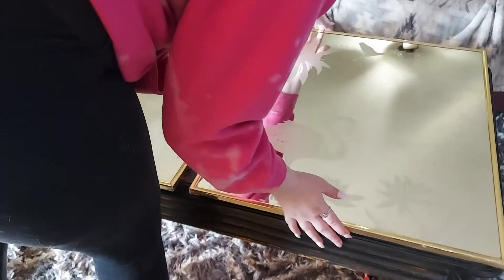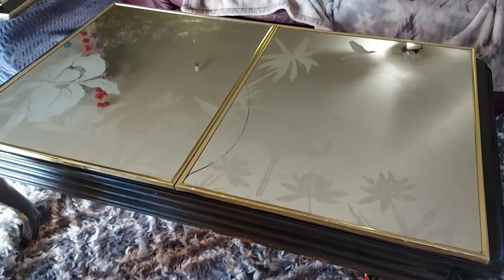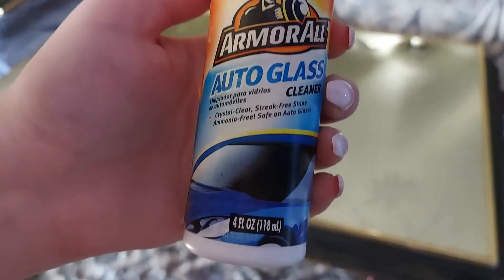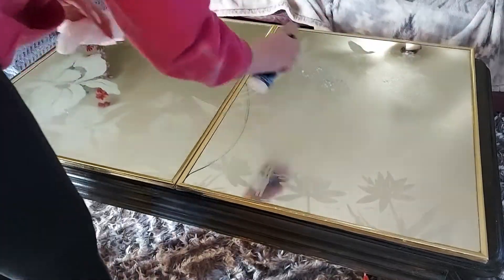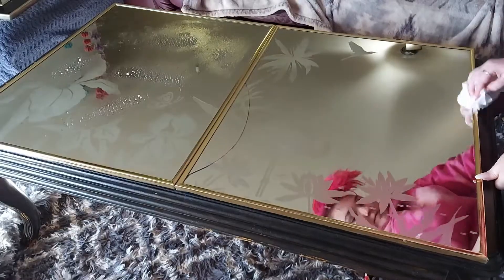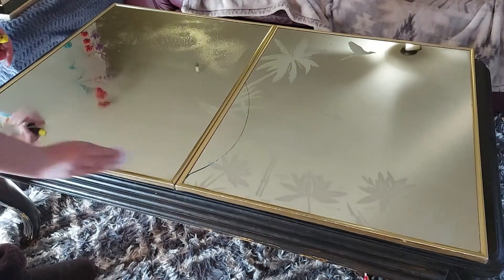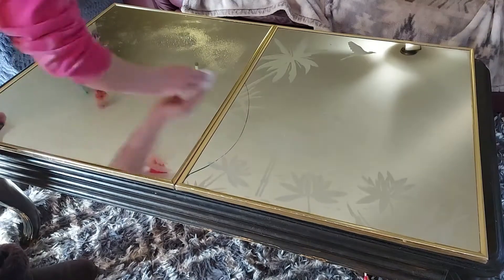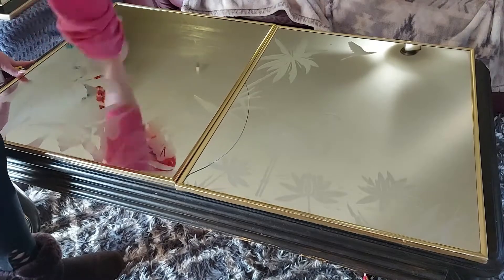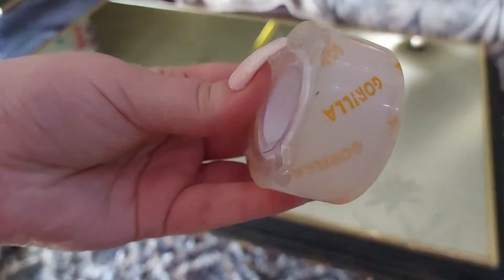I'm just gonna go ahead and place my second mirror onto the table just to get a good visual of what I'm doing. Now I'm going in and giving these mirrors a good clean with some glass cleaner. I personally like to use auto glass cleaner because it leaves less streaks and residue in my opinion.